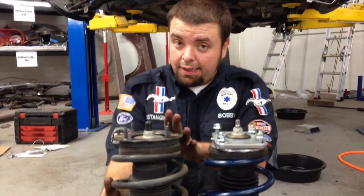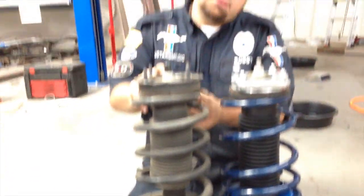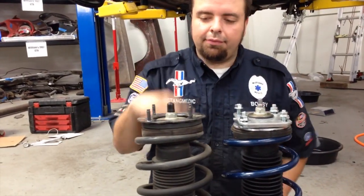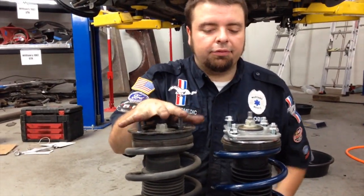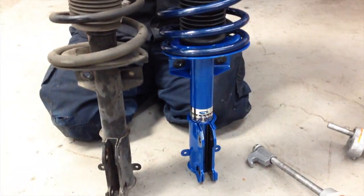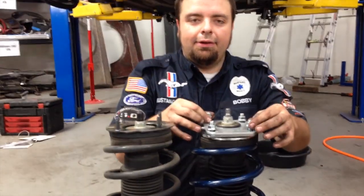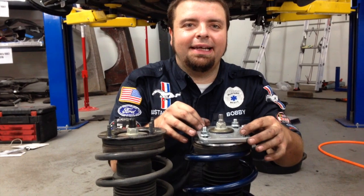Here is your OEM strut — very heavy spring, rubber on the mount, not adjustable very much for camber. Here's your aftermarket Steeda strut with your Steeda spring, lower spring, and adjustable camber plates.